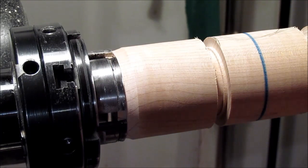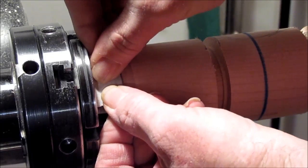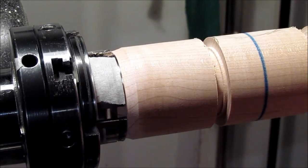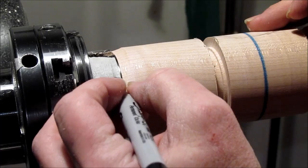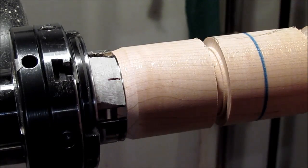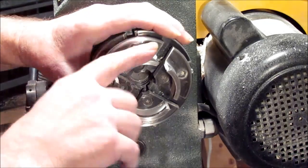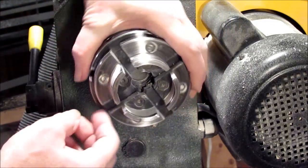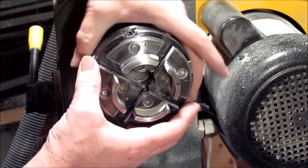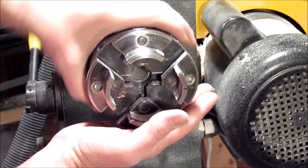So what I'm going to do is move around to number two — this is my number two jaw and that's going to be my starting position. I'm going to mark it with a piece of tape, make sure it's good and stuck, and put a little black tick on it. That will be the starting location. Now this is where I want my starting position to be, so I'm going to move it around to the other side. I'm going to start pulling these jaws out.